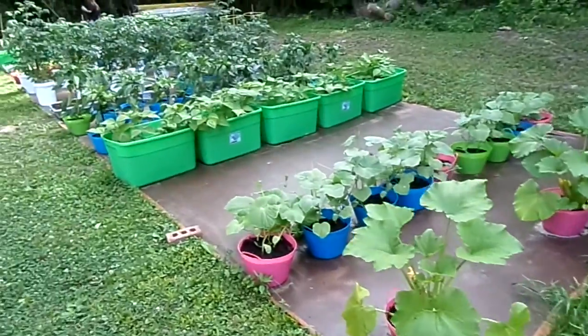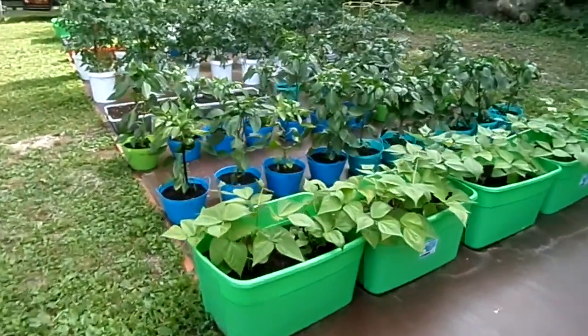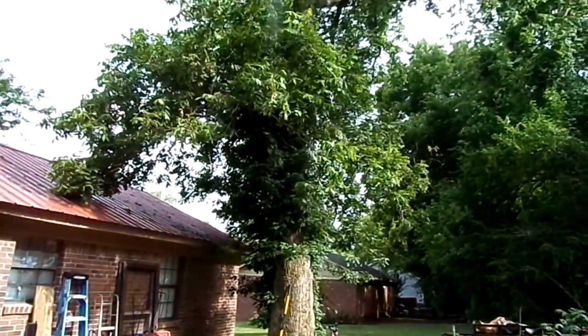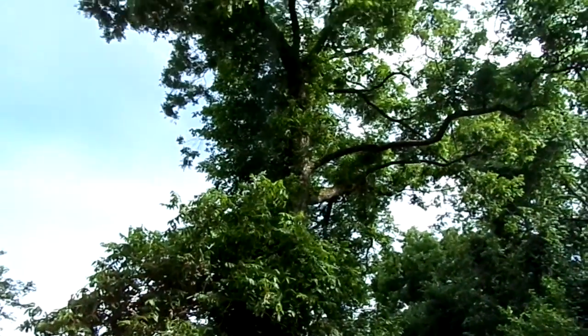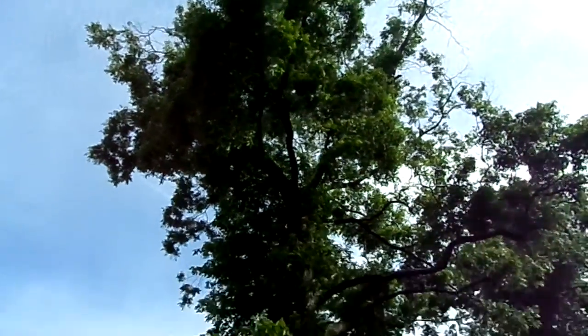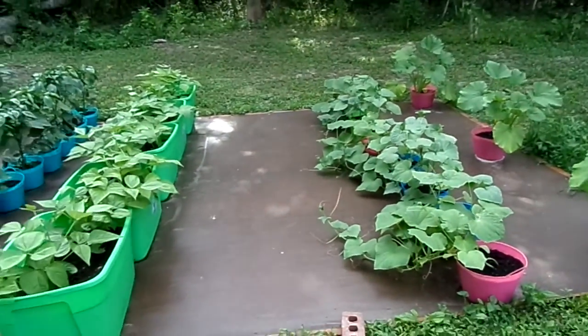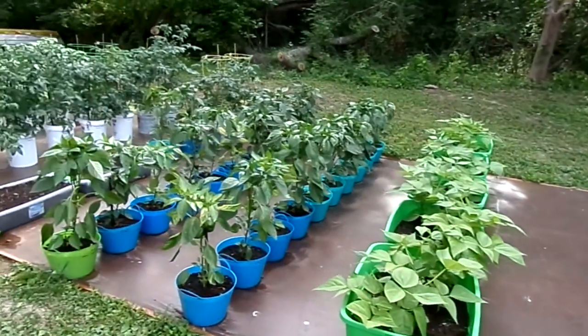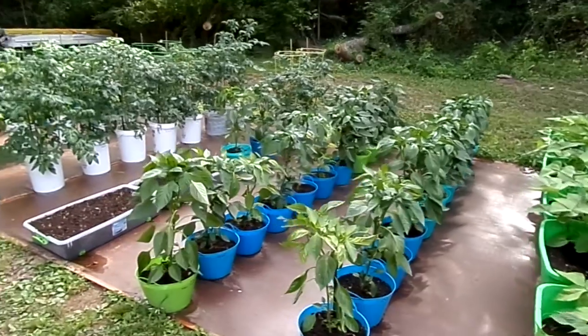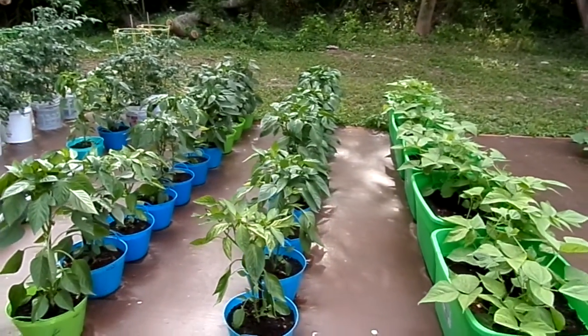And then we've got a great big ole pecan tree right here by the house. Thanks for watching — hit the subscribe button. We'll be posting videos each week. Thank you and God bless.